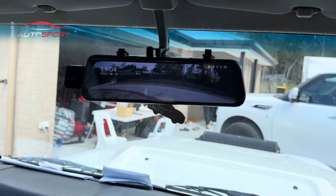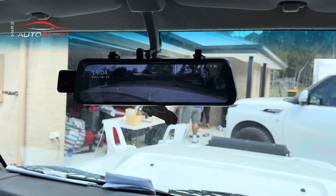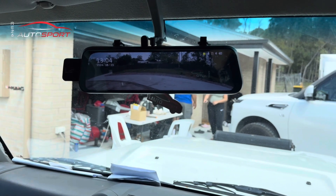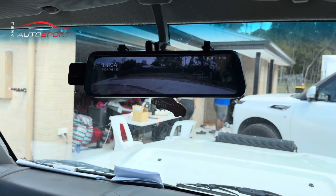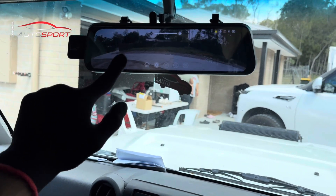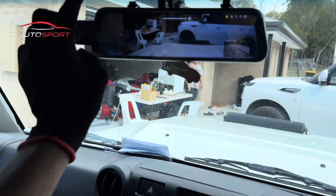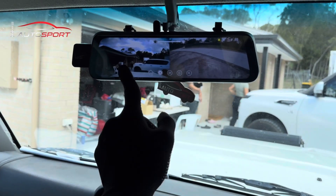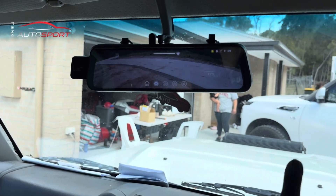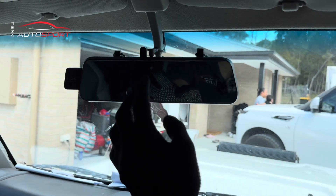We've also got another camera on top with our smart rear vision mirror. The difference with this one is you'll have a live picture of the back so you can see what's happening behind you all the time. You can scroll up and down to adjust the camera angle, or swipe left and right to switch between front camera, rear camera, front and rear, or just front or just rear. These units can record both front and back.